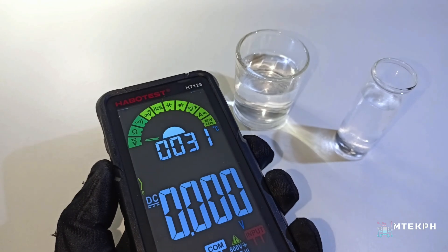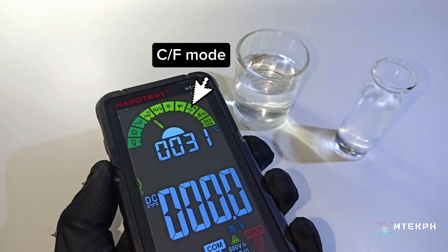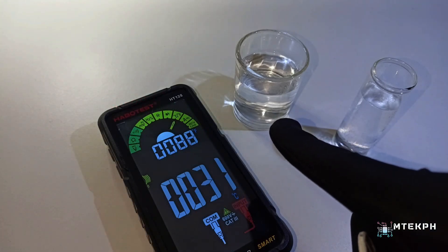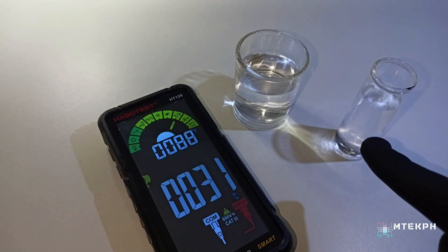Let's test out the temperature function now and just set it to Celsius or Fahrenheit mode. The one on the left is hot water, and the one on the right is cold water.